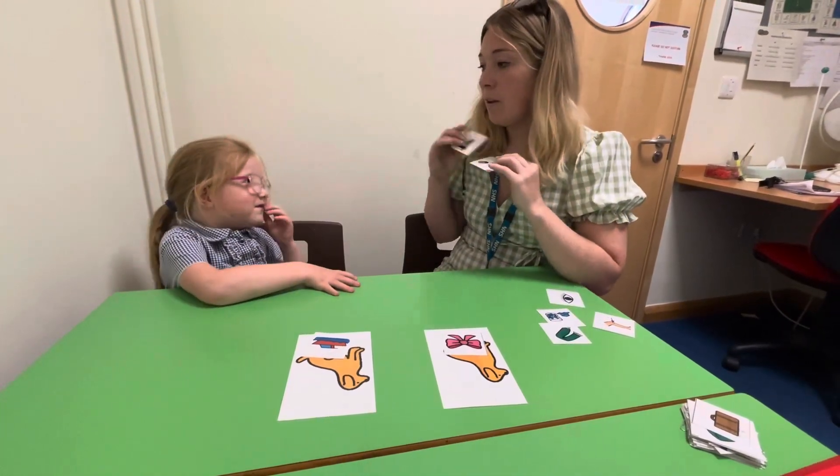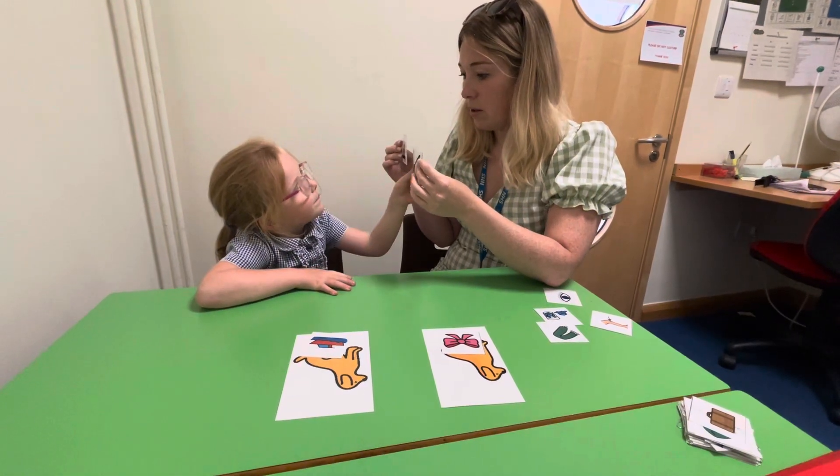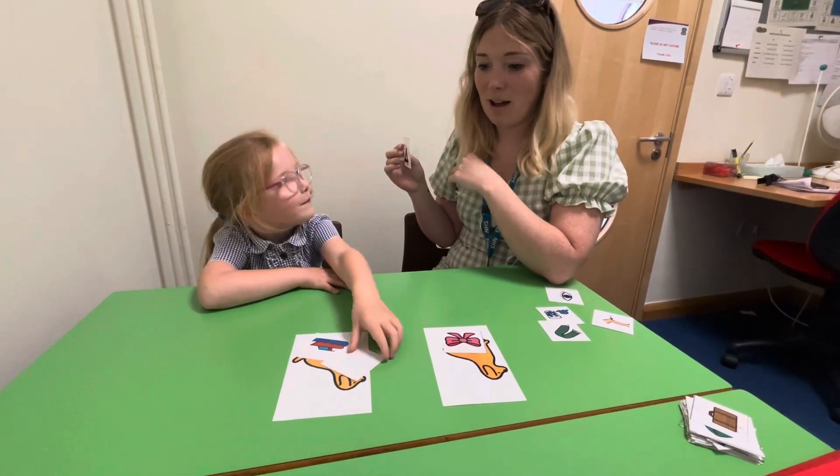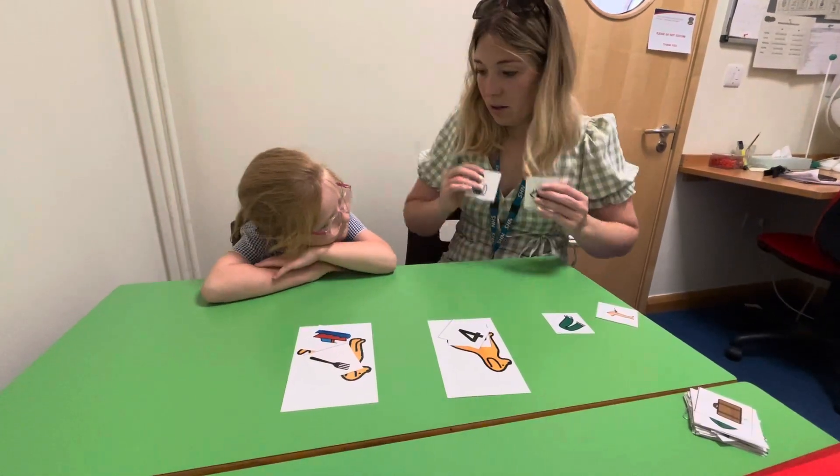Okay, 'four' and 'fork.' Wow! So 'fork' with sound at the end, and 'four' — no sound at the end. You're ready? Should we do one more?